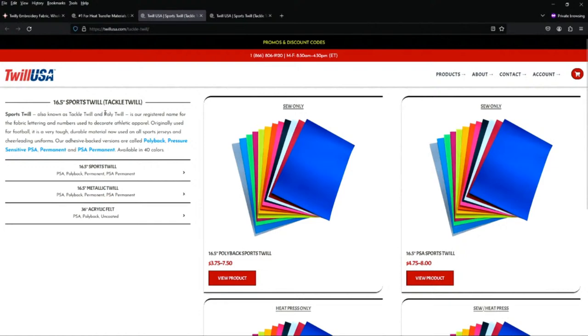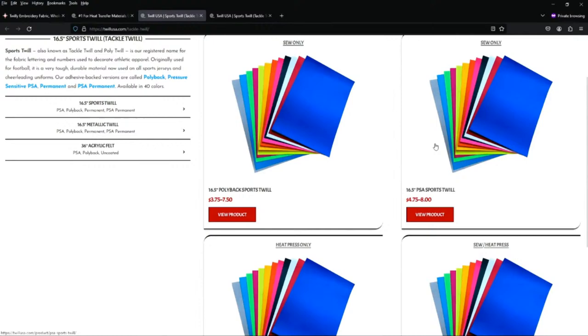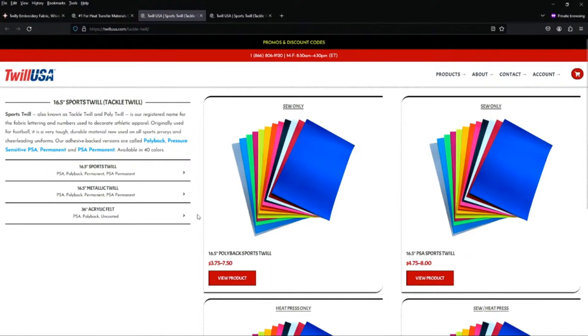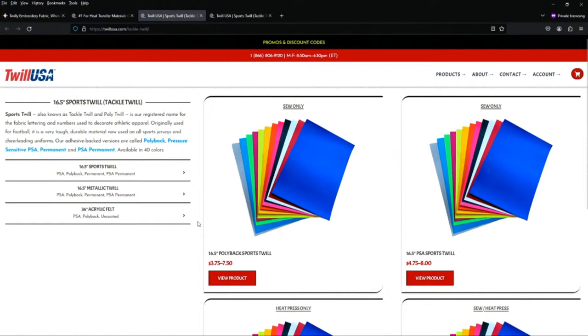With Twill USA they do have extra shine, but you also have the option of sew-only — and the price goes down a lot because you don't have the extra backing or the bells and whistles. As you start adding backing materials to make it stick, the price goes higher. They also have heat-press-only options where you don't even have to stitch it on. It's all about doing research and seeing what works for you. Trust me, I've bought everything from Twill USA just testing stuff — because once you offer something to a customer, you want something you'll consistently stock.